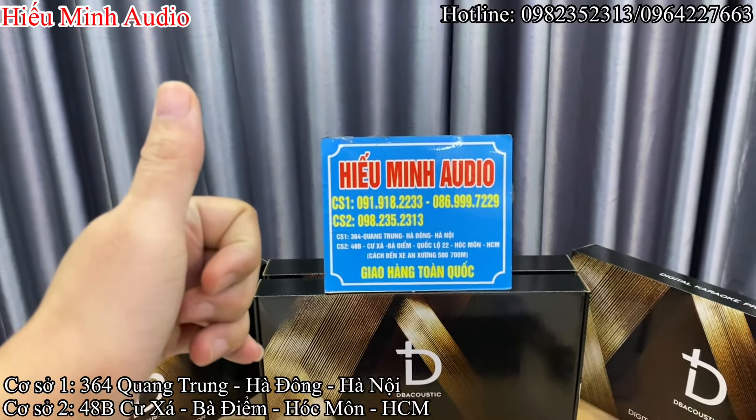Tín hiệu đầu vào thì sẽ có các cổng như Bluetooth, Coax, cổng quang Optical, AUX1, AUX2, cổng USB. Volume to nhỏ giới hạn âm lượng tín hiệu đầu vào này. Volume to nhỏ của mic A, mic B — 2 cổng mic phía sau. Và tem ảnh 7 màu.